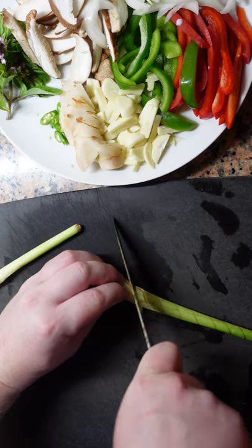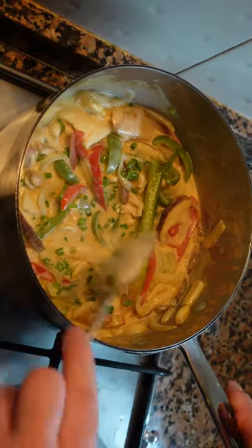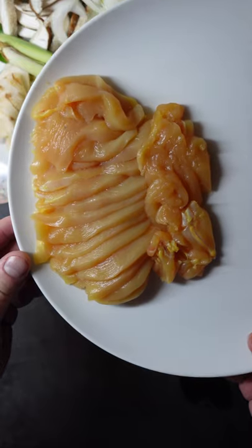Today we're making a simple Thai red curry with chicken. It is super easy and super delicious — spicy, sweet and sour, creamy — just everything you want.